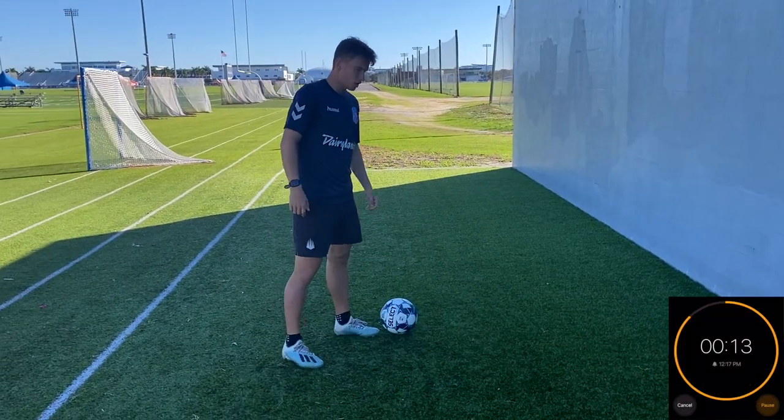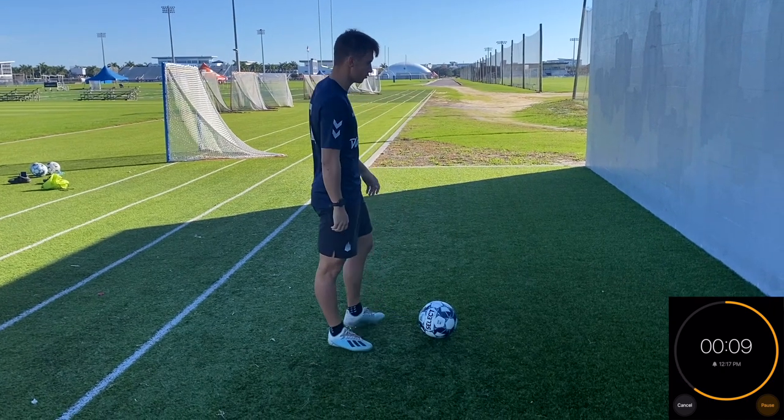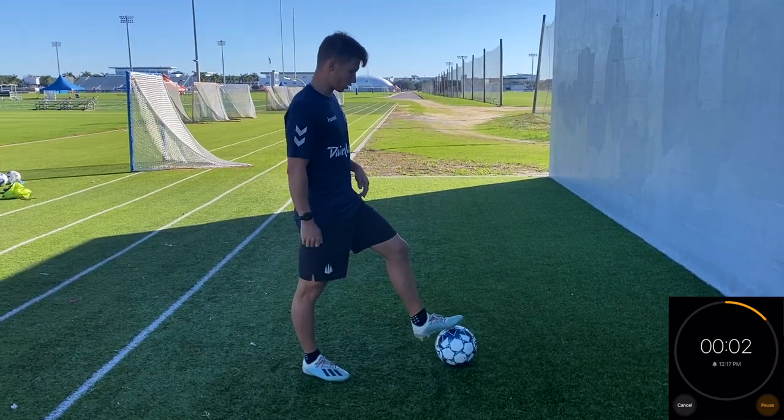Well done! We're going to rest for about 10 to 15 seconds, whatever you need, and then we're going to go right into the juggling. It's going to be 30 passes alternating feet in the air, juggling one-touch. Let's go ahead and do that right now.